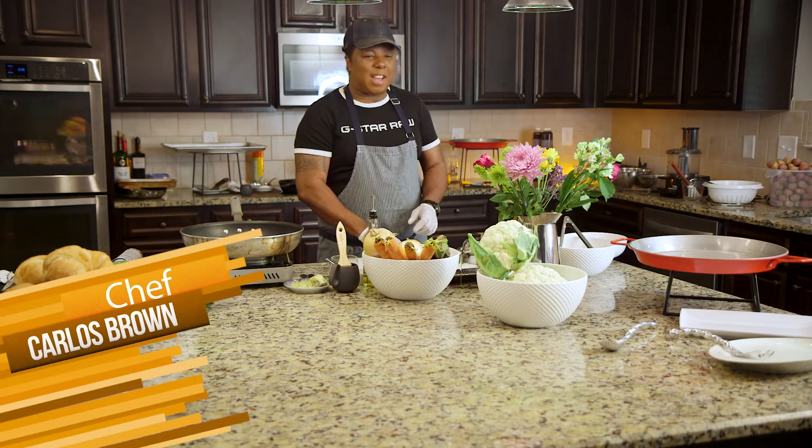I'm excited today. Hey, I'm Chef Carlos Brown. We're getting ready to get down on some really good, fantastic food. You know, the Gullah culture. You know how we do it in the Gullah culture — all the Geechies.